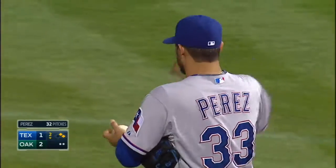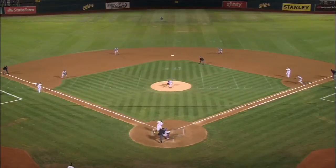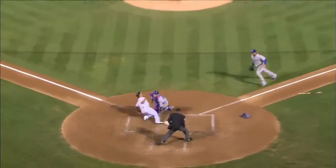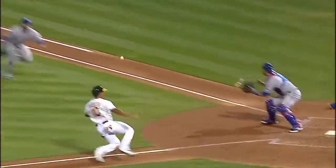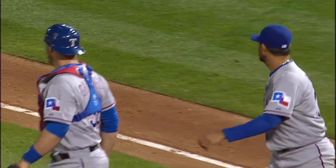That's a run saver right there — and maybe an inning saver. Not a suicide squeeze, it's a safety squeeze, at least that's the way Simeon played it at third base. Bare-hands it, makes the play at the plate — nice swipe tag by Chris Jimenez.